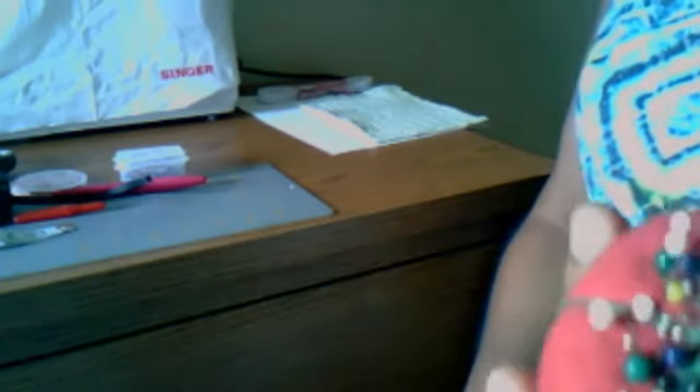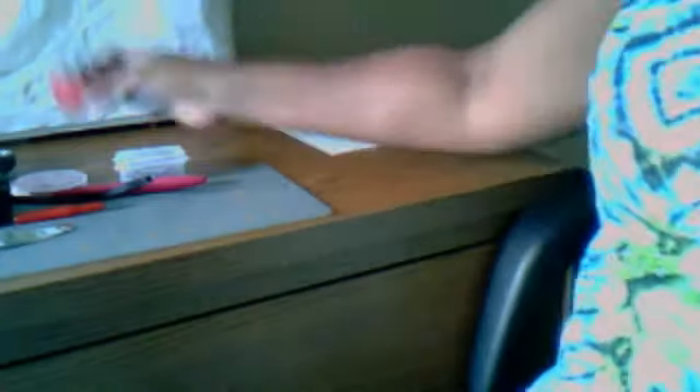Of course you also need a pin cushion so that you can put your pins in it. It's much easier to reach for your pins while you're working if you have a pin cushion nearby.